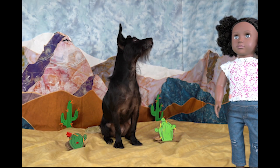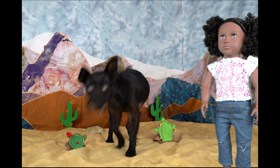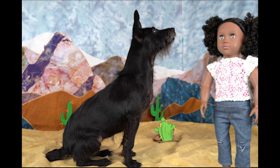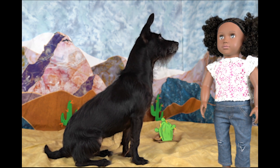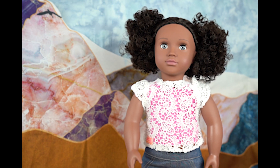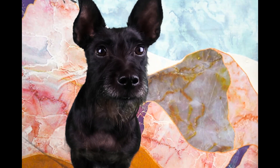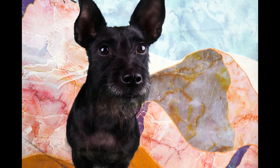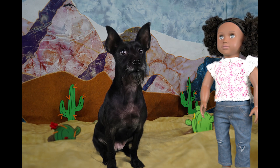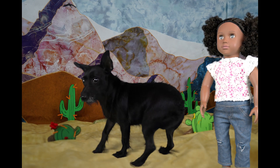Lottie, I think we're lost. How did we end up in the desert? Oh my word, I'm so sorry. Back there I thought it said left for desserts, not desert. My apologies. Well, we can't be too far from home. Let's get going so we can get out of here. So you're saying there are no desserts here? Probably not, Lottie. Let's get home. I'm getting thirsty. Right-o.